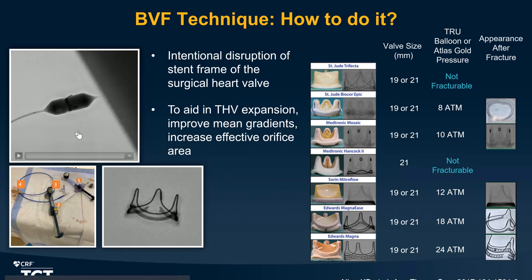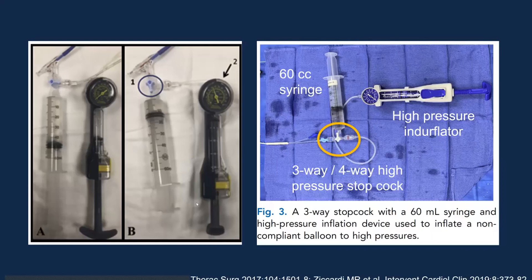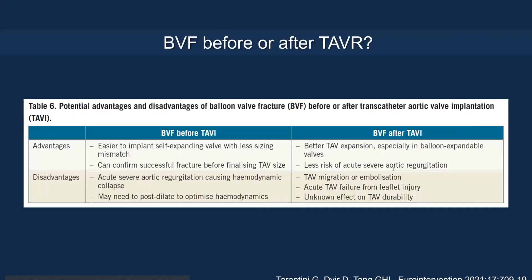Multiple CT parameters are evaluated to determine valve-in-valve TAVR feasibility. For balloon valvuloplasty technique, the balloon is inflated under high pressure until a snap is visible on fluoroscopy. The setup uses a 60 cc syringe with contrast connected through a four-way high-pressure stopcock to an inflator. You first empty the syringe, switch the stopcock, then inflate the inflator to a high-pressure setting until the valve fractures.